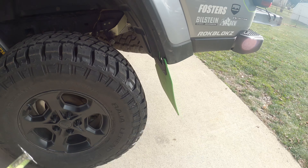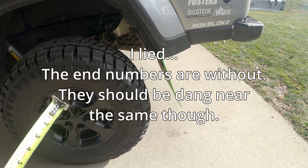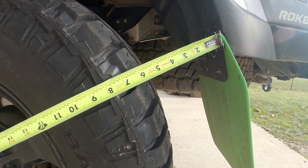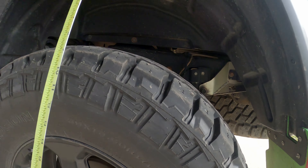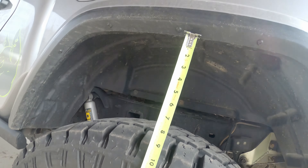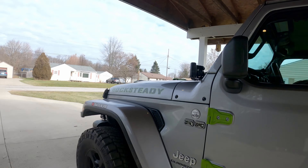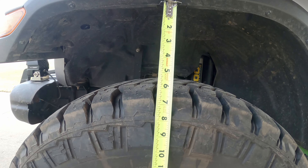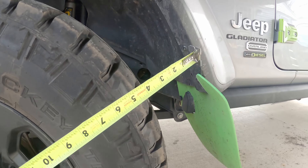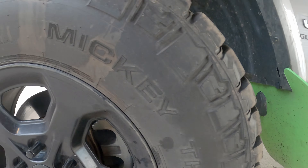Let's check some clearances beforehand and then we'll get those same numbers at the end. I'm going to run all my numbers with the mud flaps on for reference. From here it's about six inches, then the top of the wheel well down is about eight. In the front, not at full turn, we're looking at about six, and probably about five and a half on this side.